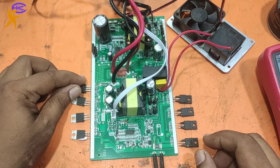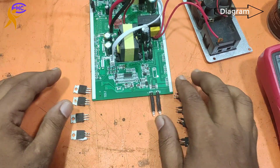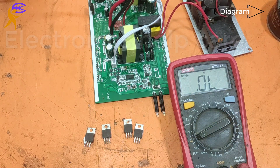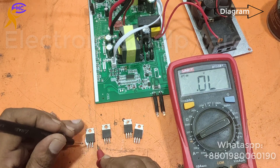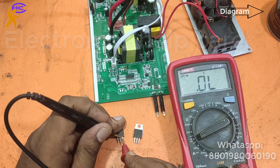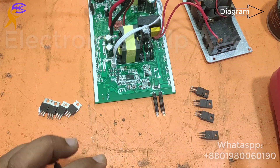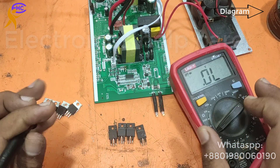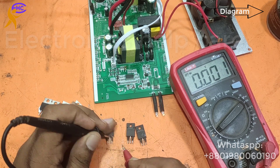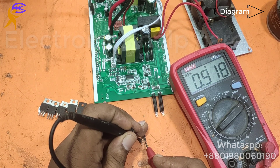This is a 1000 watt inverter. I already opened it and now I am going to show you the problem. I am going to check the MOSFETs — look, this one is short, spoiled. This one also short, not good, spoiled. Also spoiled, also spoiled. Four MOSFETs are bad. Right here is the output MOSFET — this one bad, this one bad, this one bad, this one okay. Only one is okay.